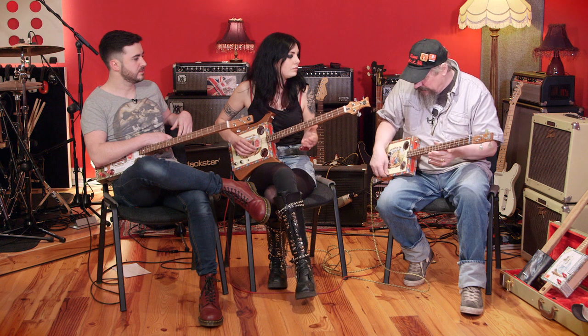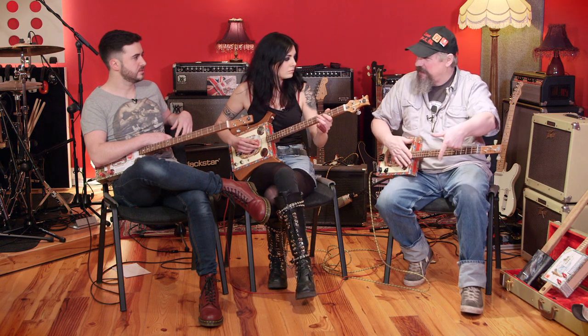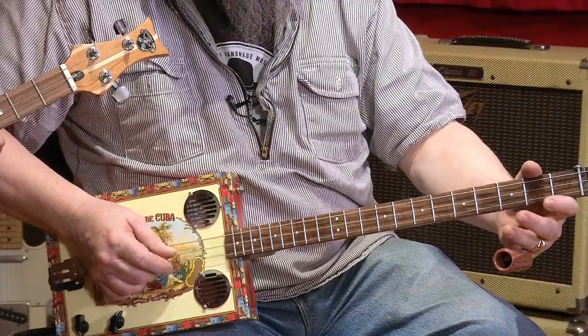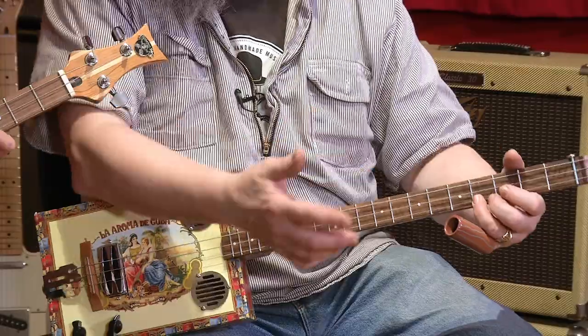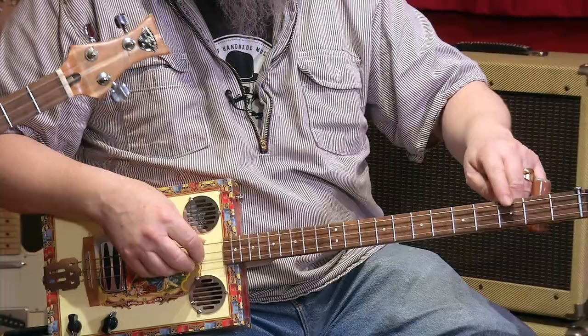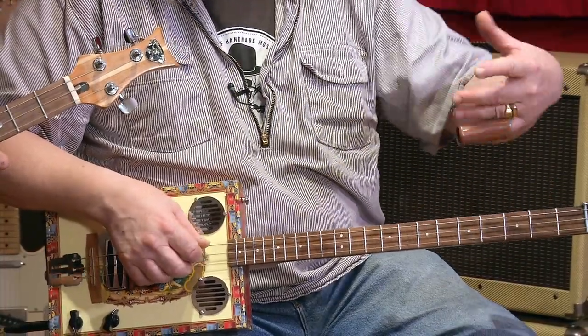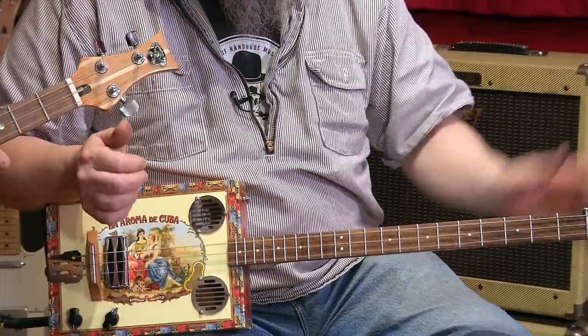Your five-string banjo is in an open tuning, and so is this. It's stripped right the way down to three strings. The key thing is it's an open tuning — this one's tuned G, D, G. That's not a full chord; it's the root, the fifth, and another root on top — so it's a power chord.